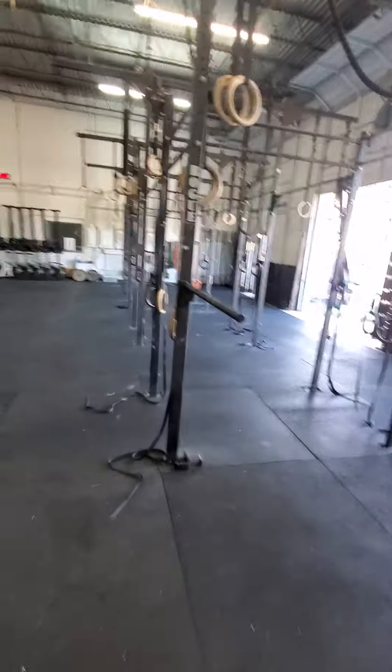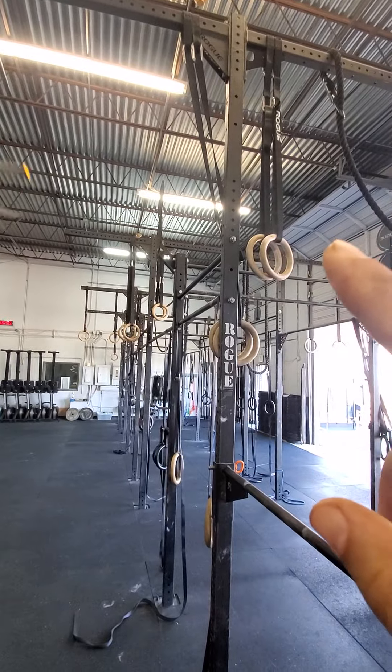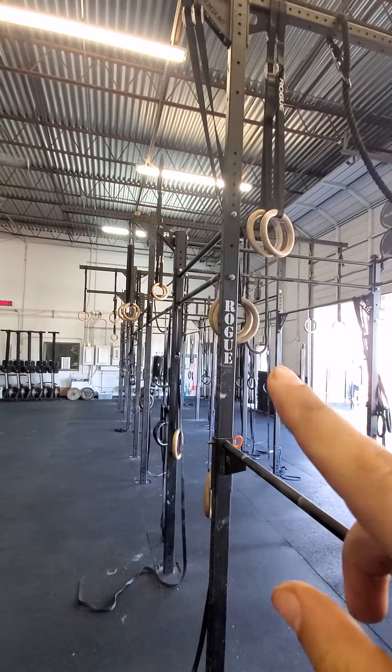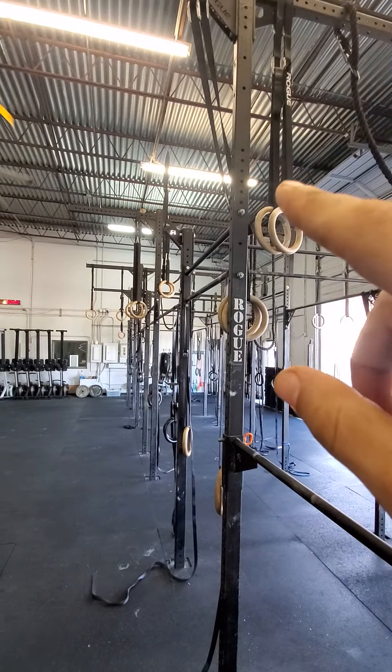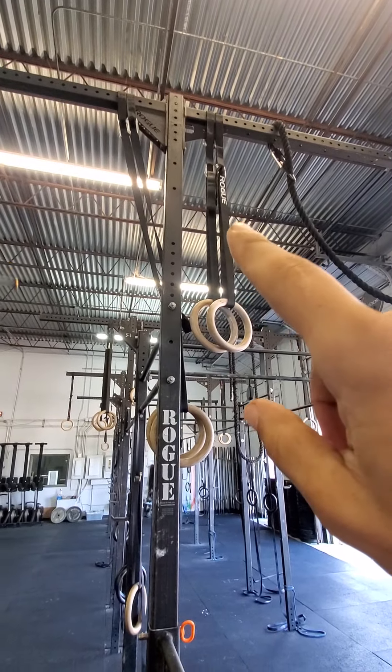So make sure you guys are doing routine maintenance on your stuff. Also a big one is these straps on these muscle-up rings. Don't ever do muscle-ups on straps that have been hanging outside — that's super dangerous. They should always be inside. And these carabiner ones that Rogue sells are super pricey but very safe.